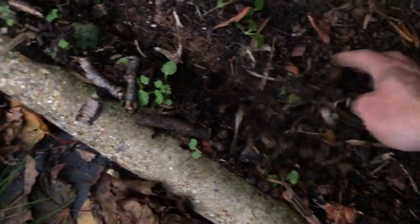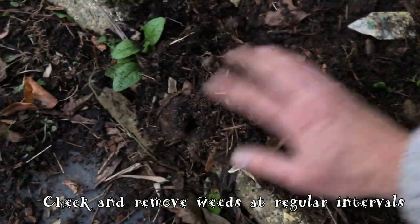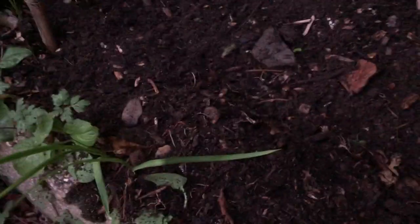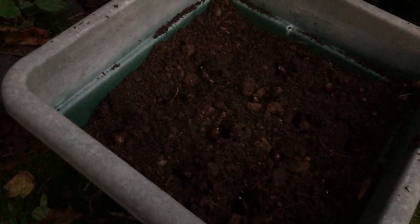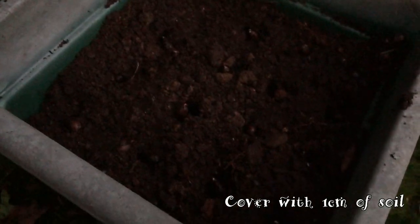I'm just covering these over just about gently, like so. Hopefully the dog won't jump on here too much, Choppy. And that's that. Even darker now — it's the new five o'clock dark time. So in this pot here, which is about 40 by 40 centimetres, I've got 16 of these in here in loose soil. And they've got probably about 10 inches of depth of soil below them. So we'll see how they do as well.